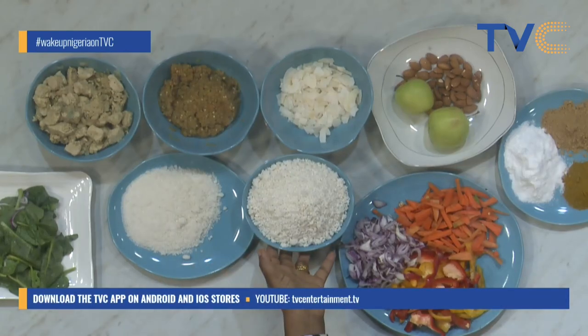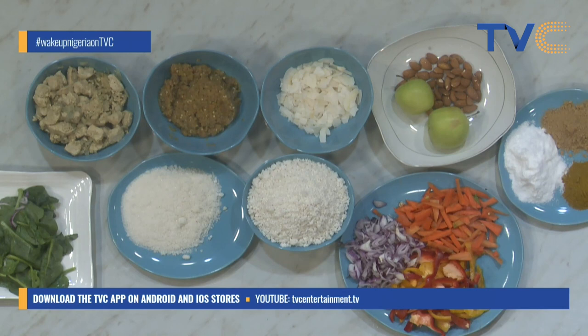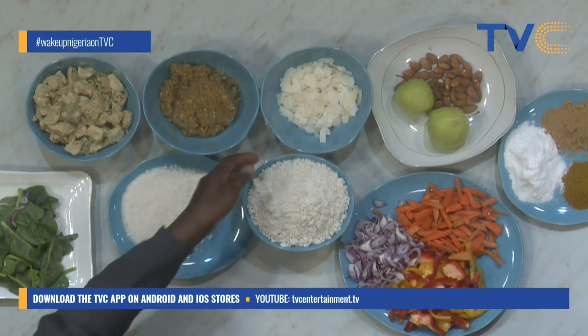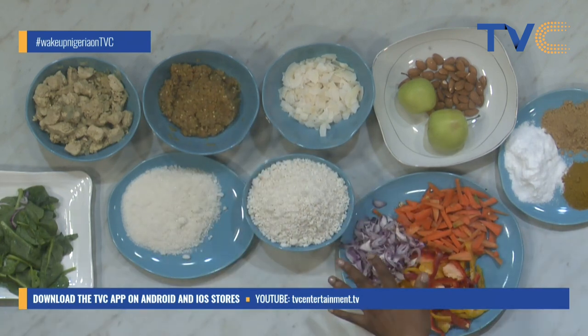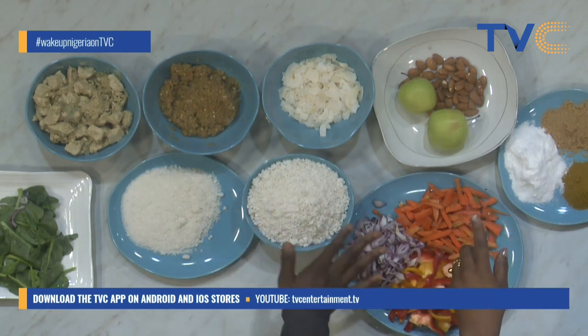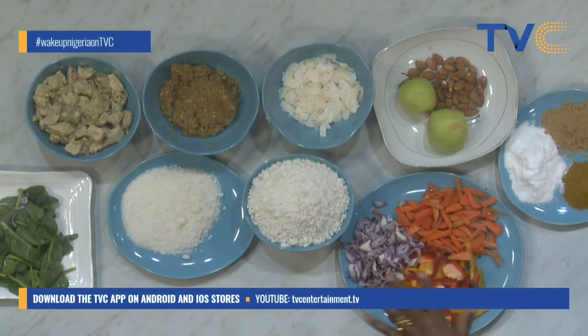So the tapioca — is it easily accessible? Yes, I'm selling them. So we are also going to add the coconut flakes into the tapioca. Let's start with the tapioca. So how do you make the tapioca? Is it like making ogi?